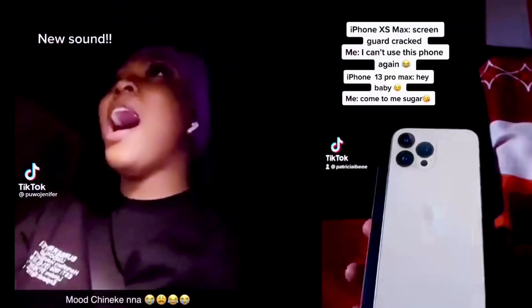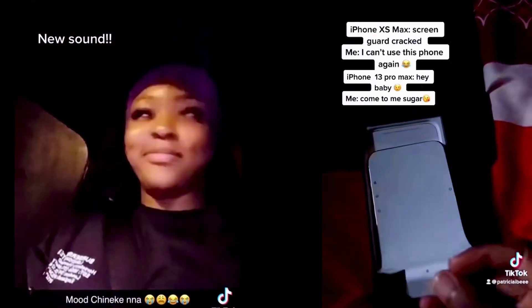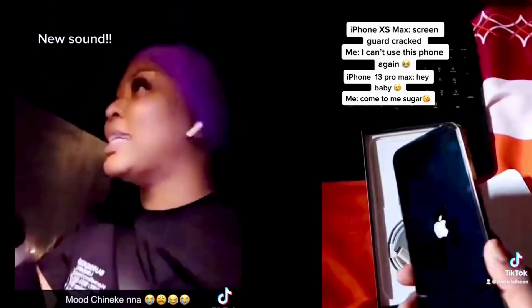Why did I get this phone? So I was having issues with my iPhone X Max — it fell, the screen was really slow, and I didn't want to change the screen, so I was like I'll just get a new phone. Initially my plan was to get the iPhone 12 Pro Max, but when I got to the shop I saw that the difference between the 12 Pro Max and the 13 Pro Max wasn't that much, so I decided to get the iPhone 13 Pro Max instead.